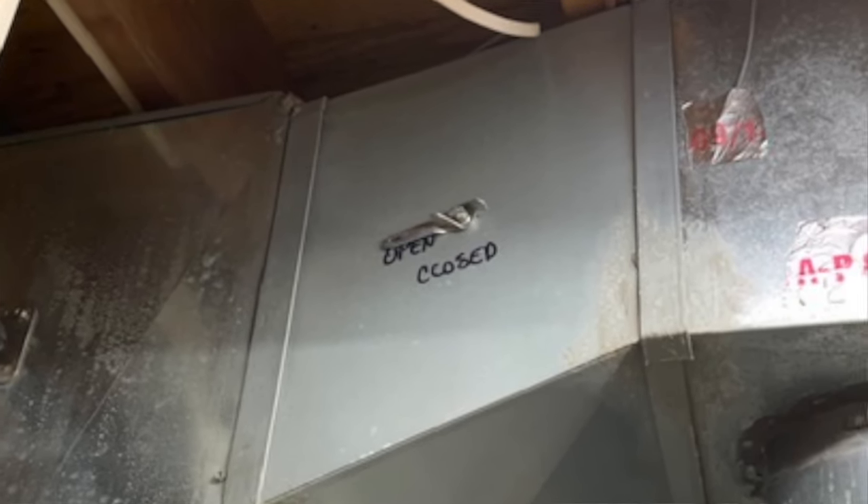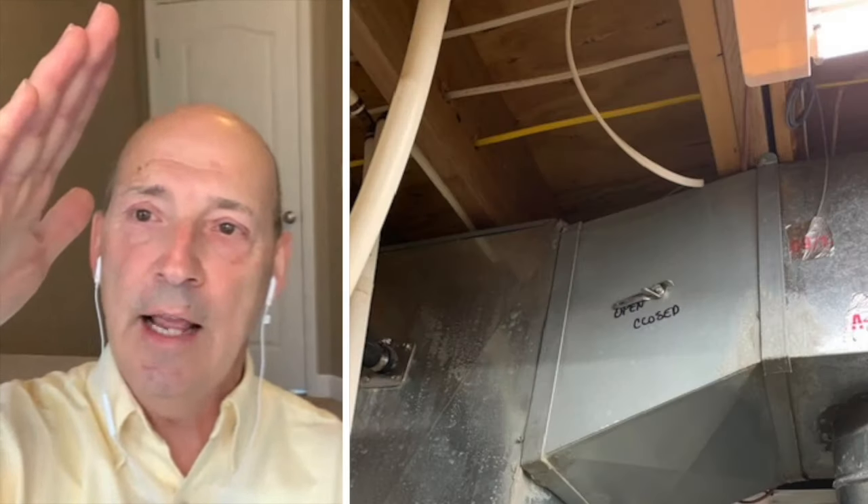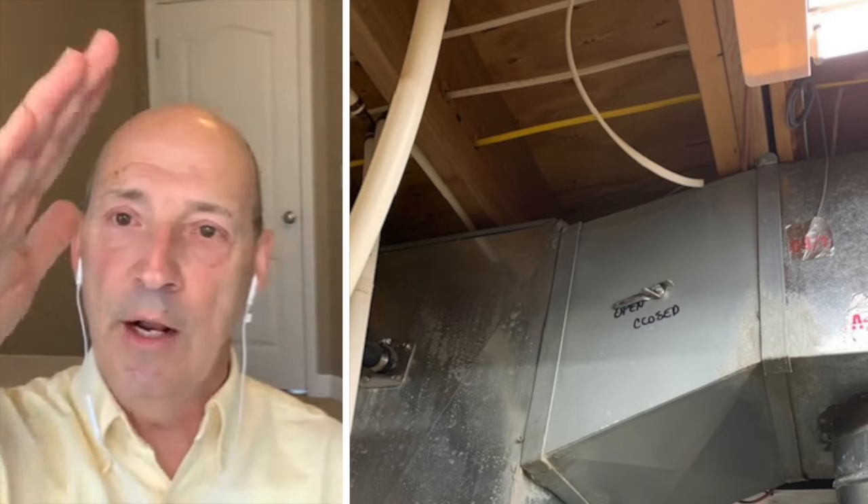When you look at it and the flat spot is smashed in a certain direction, that means the damper is in that position. As you rotate it, you can visualize where the damper is — imagine it moving inside the duct. If it's horizontal, that means it's open. If you turn it at an angle, it's going to cut down the amount of air going through that duct. To adjust it, loosen the wing nut — sometimes it takes a pair of pliers — turn it to adjust the damper, hold it there, and then tighten the nut back down.